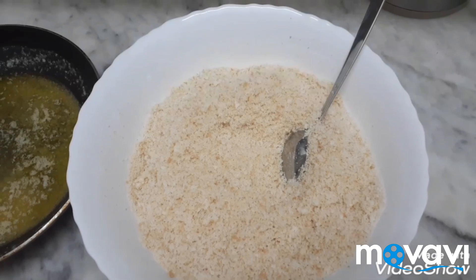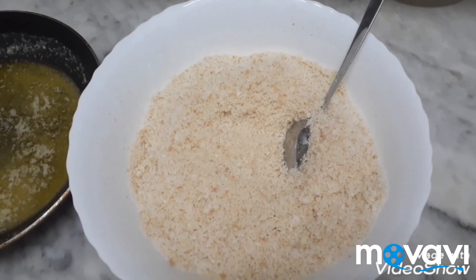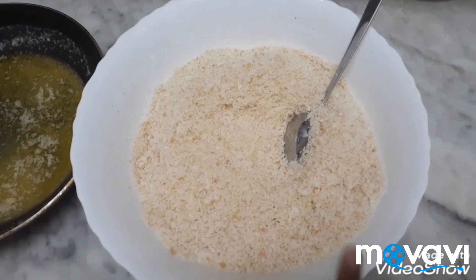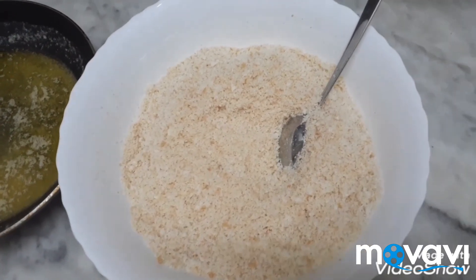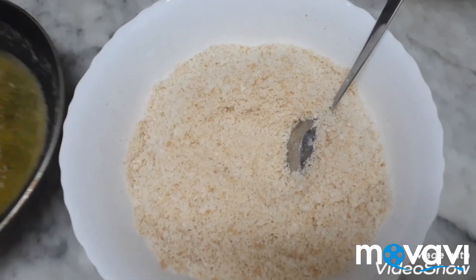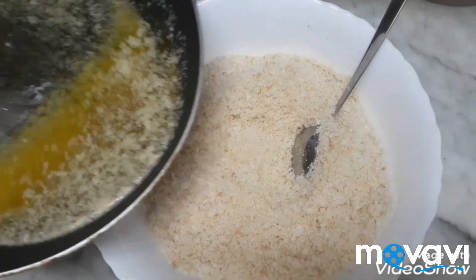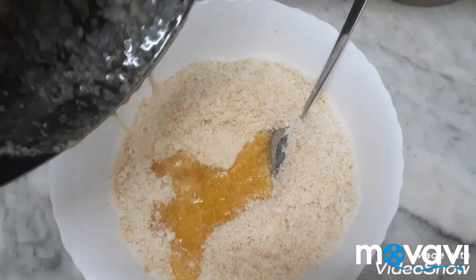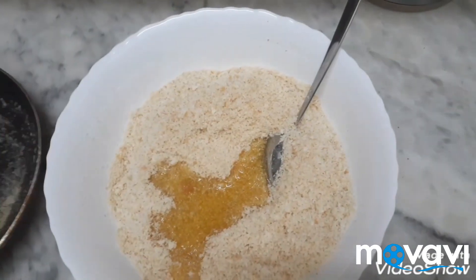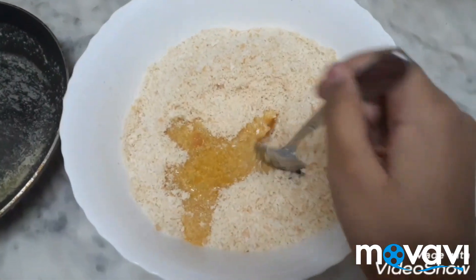For making bread kunafa, we want to take 8 bread and grate. It is very easy to make. Now add melted butter and mix very well.